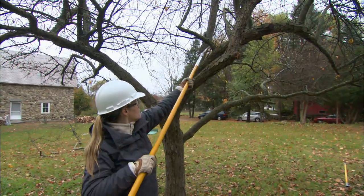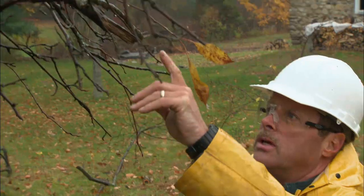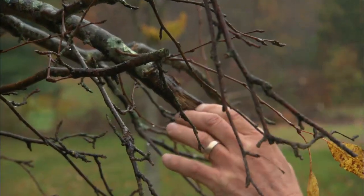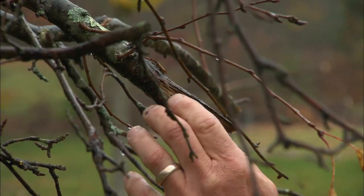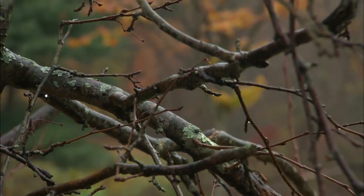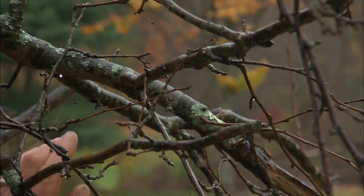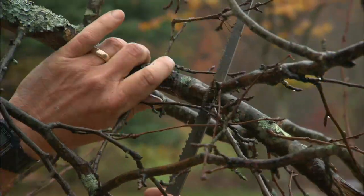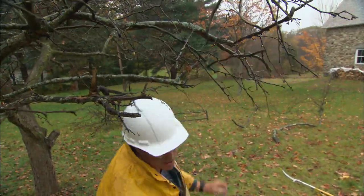We talked about some of the bad cuts that were made on this tree, and this is one right here. Not only did they make a cut in the middle of the branch, which is bad, but they ripped it off — so this is never going to heal. Because of how they made the cut, they caused all this little sucker growth, which is never going to amount to solid branching. So what we're going to do is cut it back to this live branch right here, and that'll heal and grow properly.